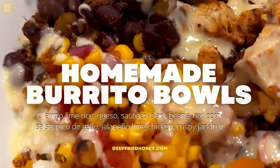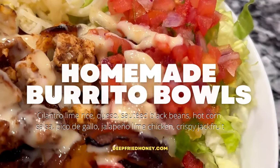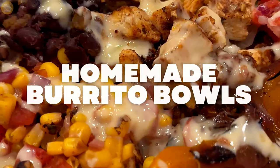Hey y'all, welcome back, or hello if this is your first time. Today I'm going to go over how I make my homemade burrito bowls. It's kind of a long video because there are a lot of moving parts.